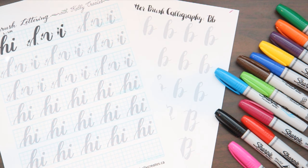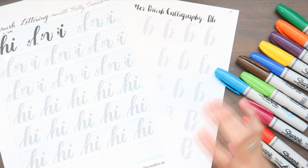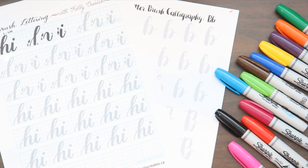Hey guys, welcome back to my channel. Today I thought I would talk about brush lettering and brush calligraphy because I have just started getting into it. Getting into a new hobby or a new art form is really hard — there doesn't ever seem to be a clear way to dive right in. So I thought I would start doing some videos about calligraphy since I'm just getting started, so we can kind of go on the journey together.